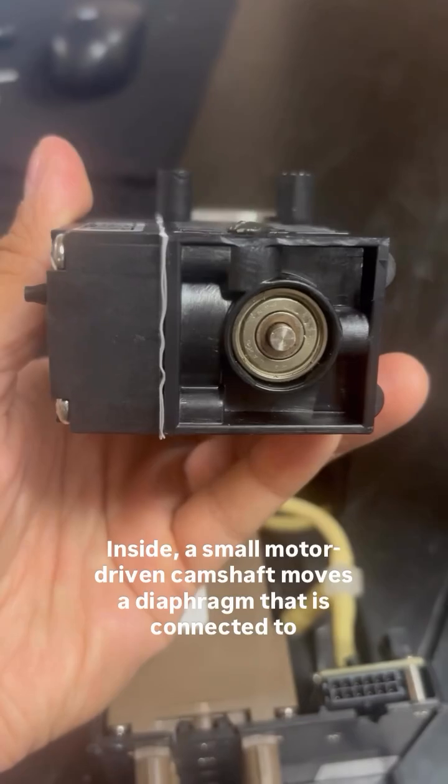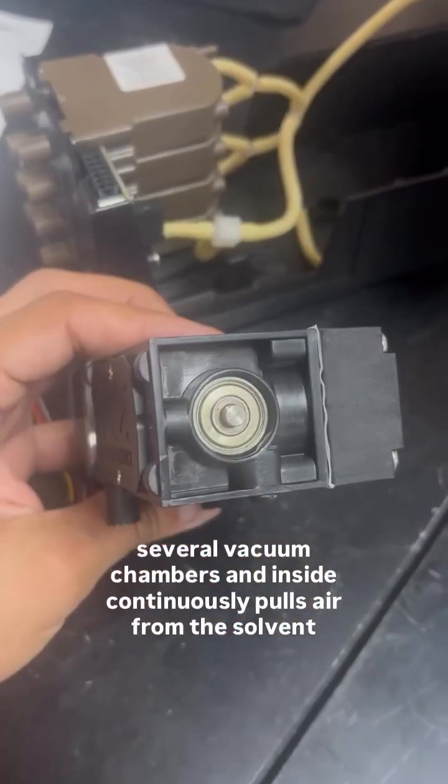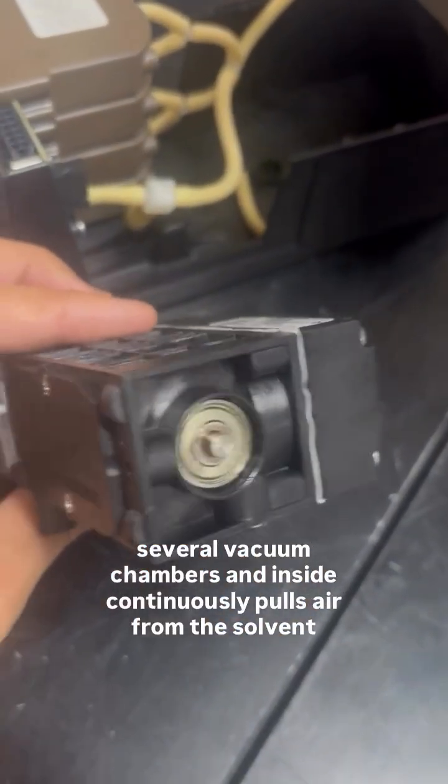Inside, a small motor-driven camshaft moves a diaphragm that is connected to several vacuum chambers, and continuously pulls air from the solvent lines.